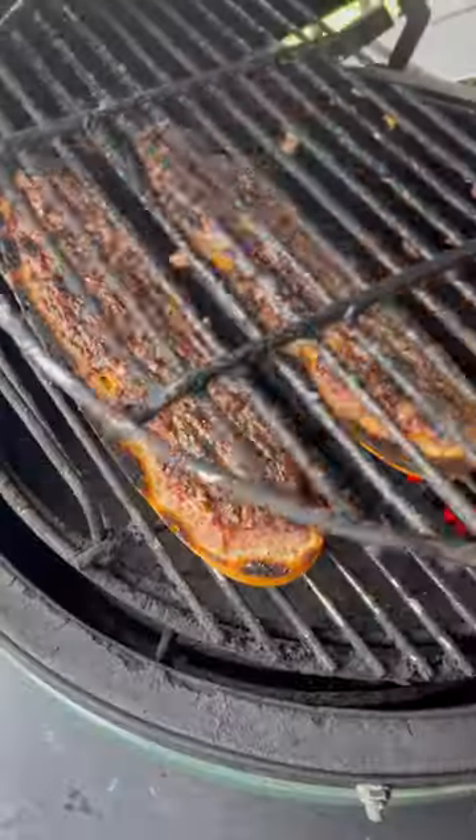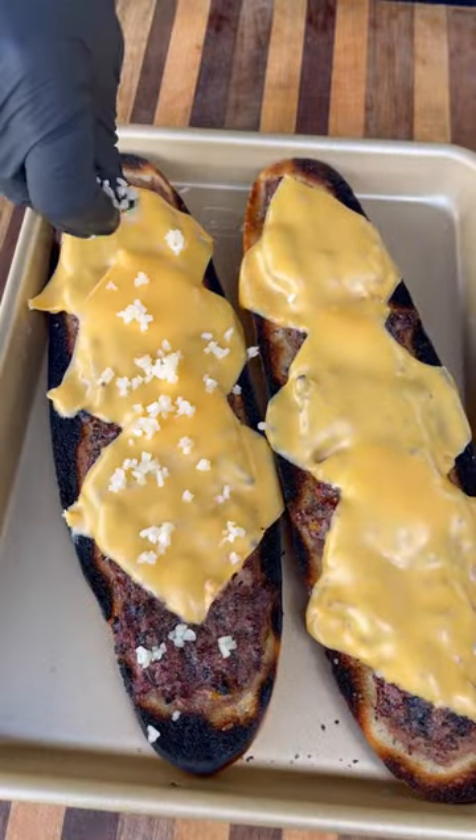The bread goes over direct heat, side first, meat side down. We're going to sear it off for a few minutes, flip it over, and finish cooking on the indirect side to get that beef fully cooked through. Then add a couple slices of American cheese and pull it off.